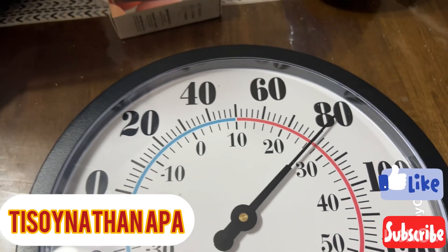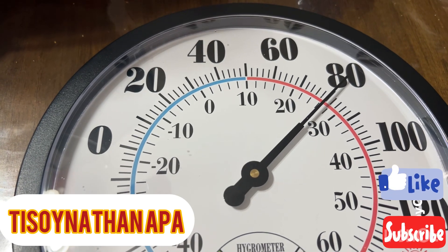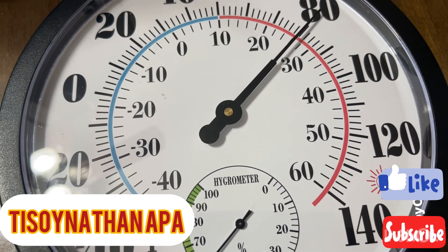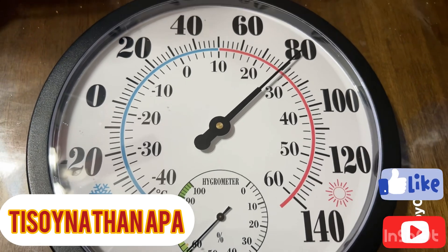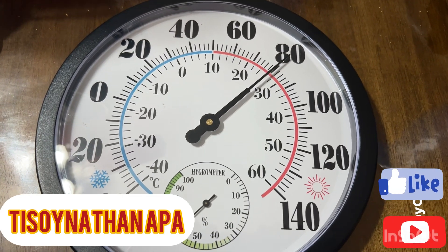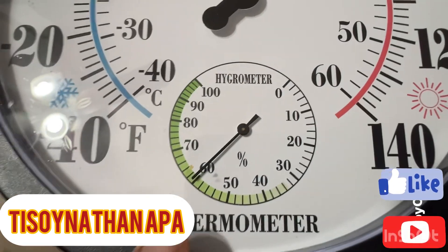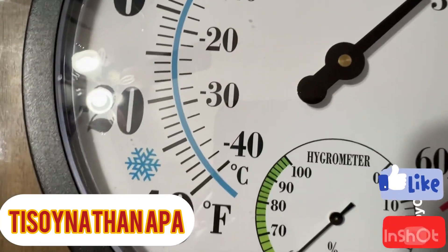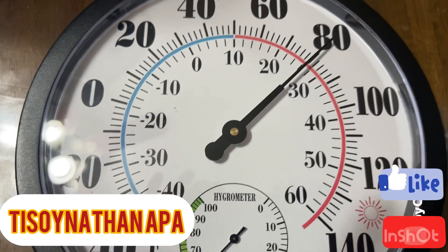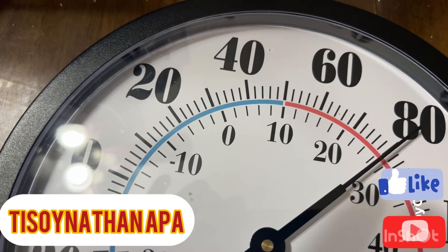It's the best product you guys can buy and I got it for only nine dollars. It's a wall-mounted thermometer and hygrometer with a metal decorative finish. You can get it from Amazon, eBay, or Walmart — whichever online store you prefer. Right now the humidity is reading around 61 percent and the temperature is 80 degrees Fahrenheit. I have my air conditioning set to 79, so it's barely accurate and I have no issues with it.